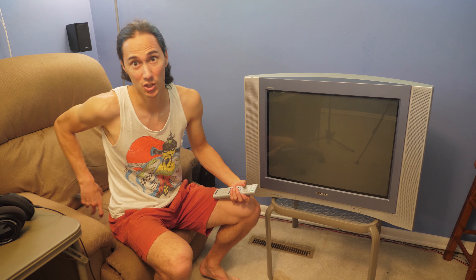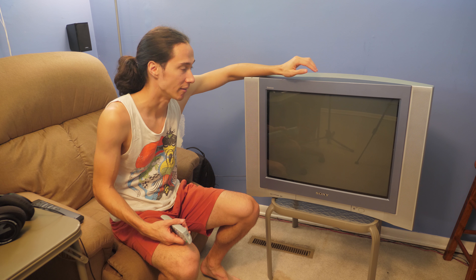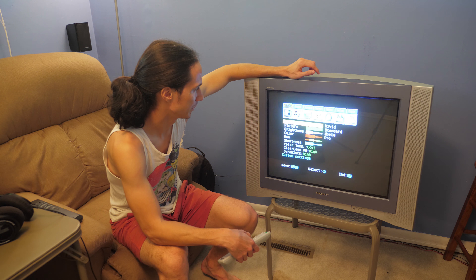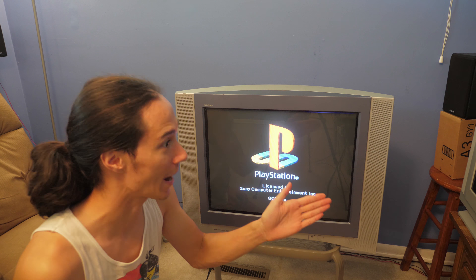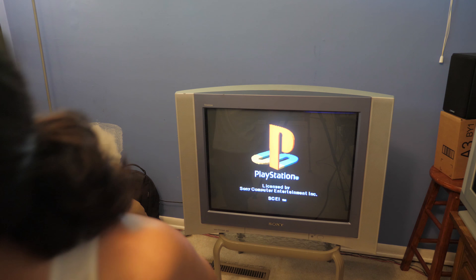Now obviously I don't have a need for two CRT TVs, but this one might be better than the one I have now. So we're gonna find out — do a little comparison, then I'll decide which one to keep. Oh my goodness, that looks nice. My god, AJ, thank you. Look how incredibly sharp that is — holy moly!